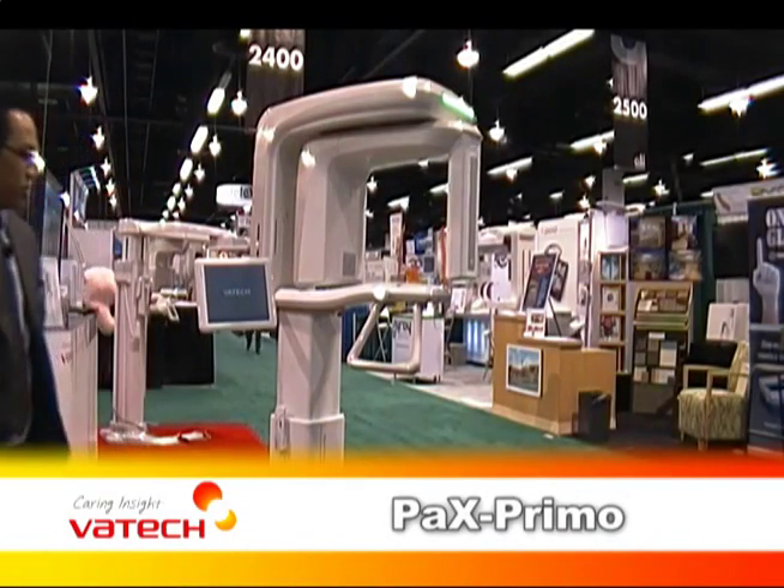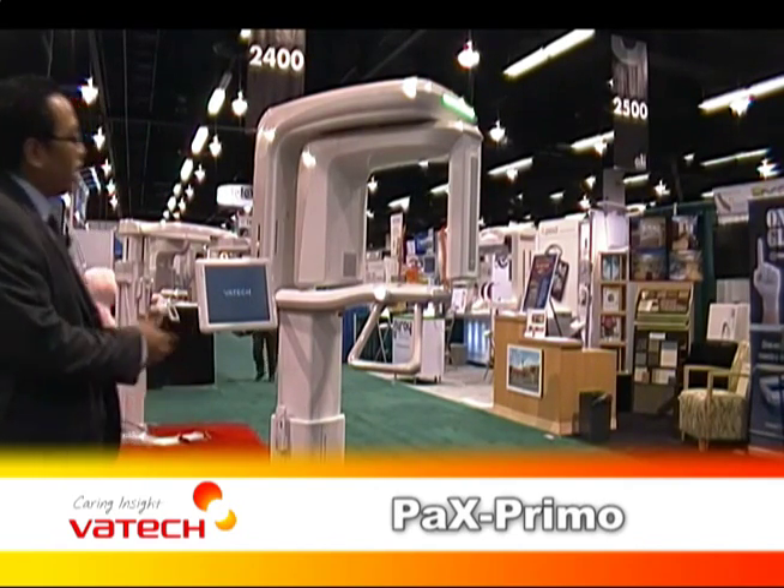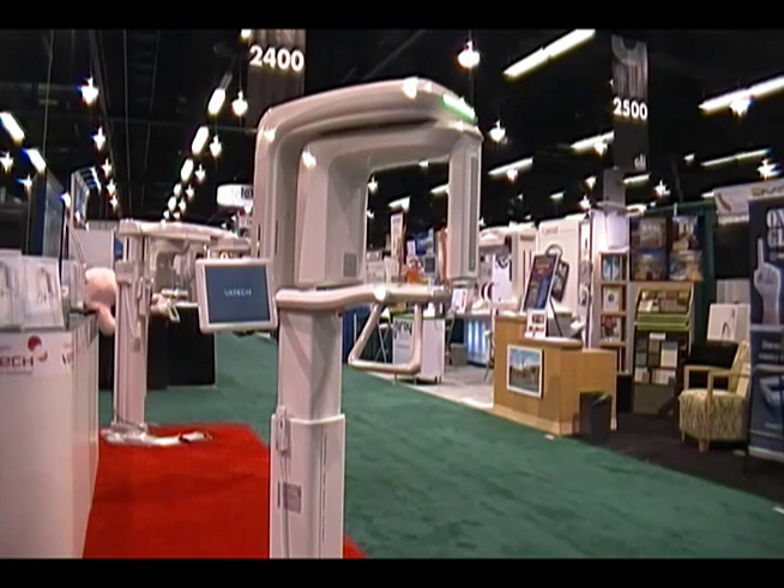This is the Pax Primo for Vautec America. It's an integrated digital pan. As you can see, it's a very compact design, very small, and easy to fit in most dental practices.